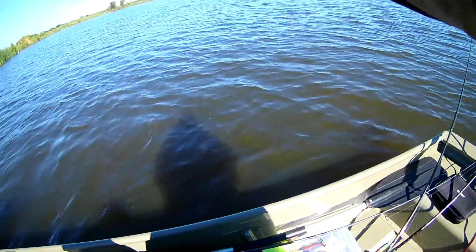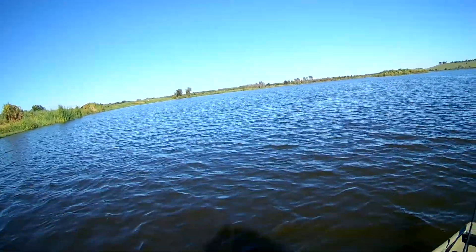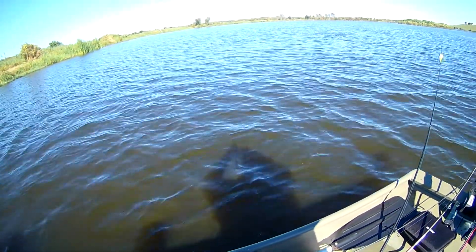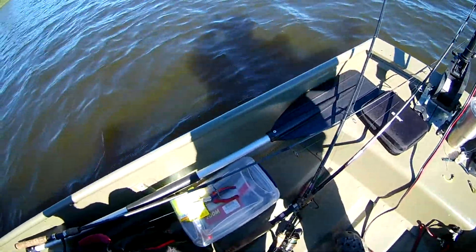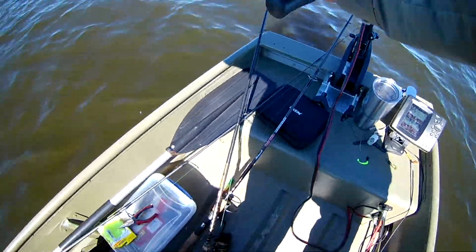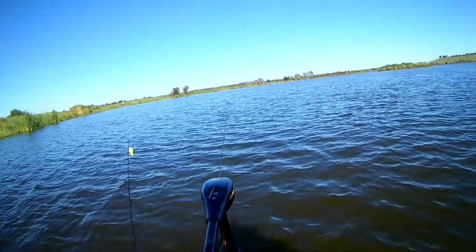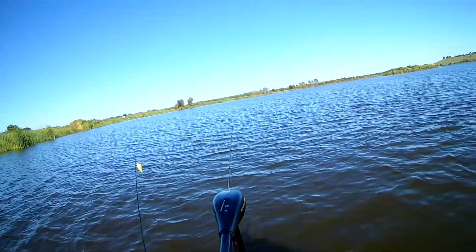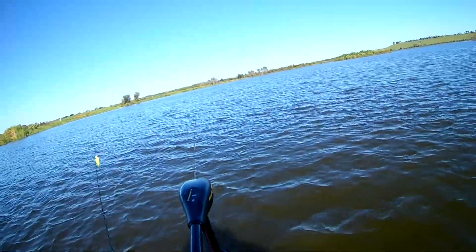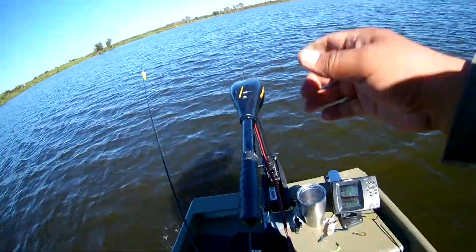That doesn't feel like a fish, that does not feel like a fish. Holy crap, we're gonna have to chase it down. I have no idea what this is. I don't think it's an alligator — it's not hauling off like an alligator. Did it splash? Oh shit.